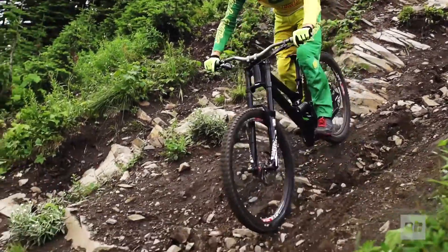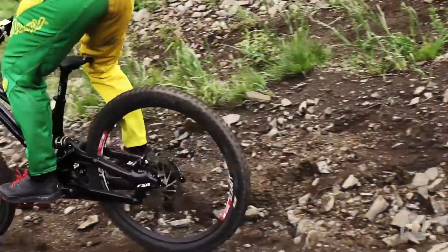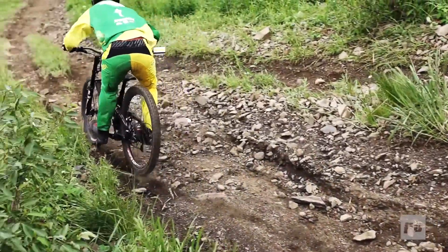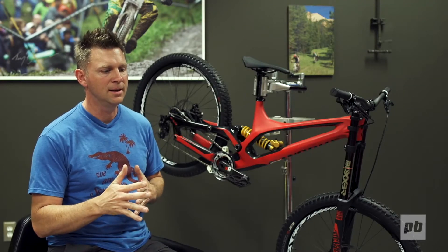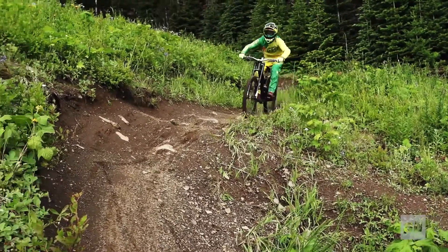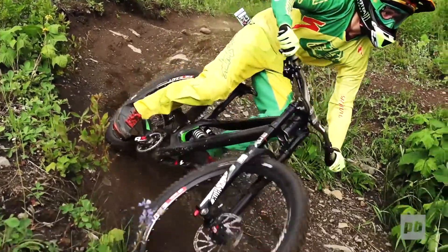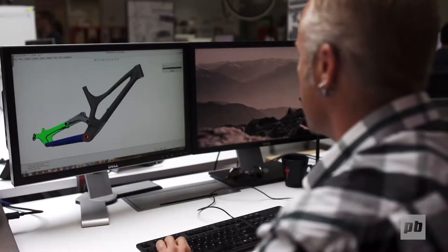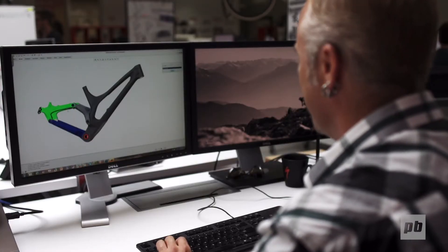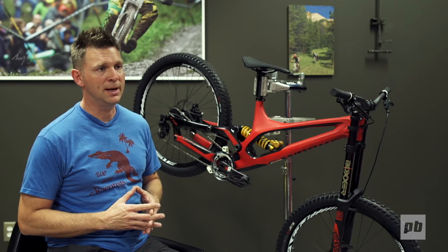There were a lot of great things about the old bike that we wanted to preserve. One was the chassis stiffness — or I would describe it more as chassis compliance — because we engineer in a specific amount of flex into the frame so it'll track the terrain better. With this new design we targeted the same stiffness characteristics as the prior bike. We have many years of experience with wheel rate and leverage curves, so we kept that in the same range, just slightly more progressive at the end of travel.